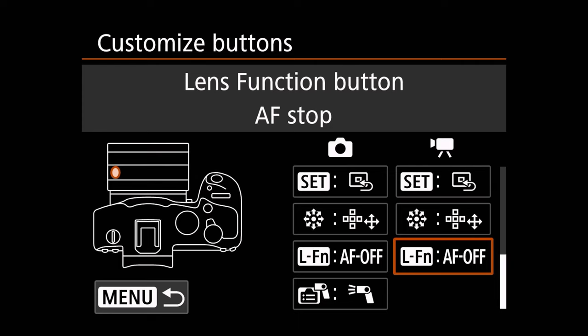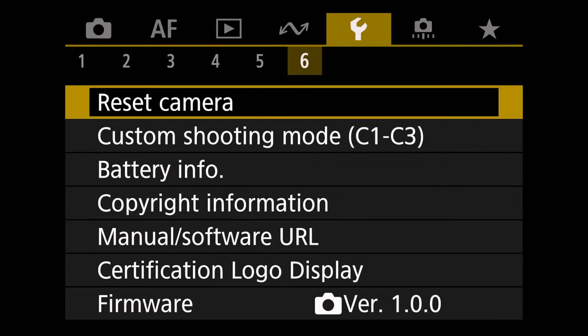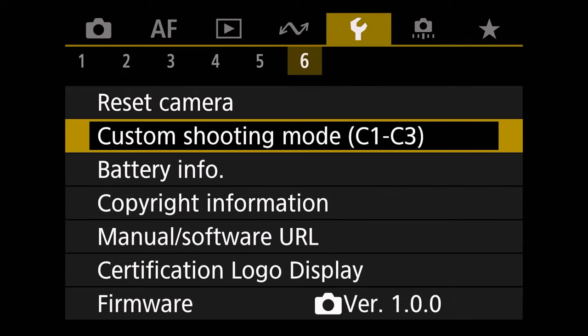Once you've made these changes, you have my actual autofocus settings set up — you're set up for this modified dual back button autofocus. What I would then do is go over to the wrench tab and go to custom shooting mode. I would encourage you to save these settings into one of your C settings so that you can flip right back to this type of setup, and then you can reset your manual mode back to the default mode. Then you can actually flip between these custom settings and your more default front shutter button setup very quickly.